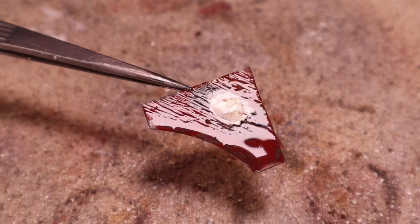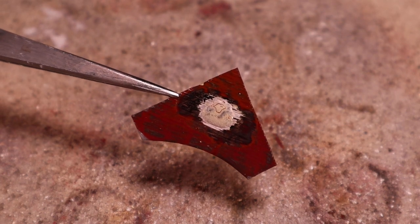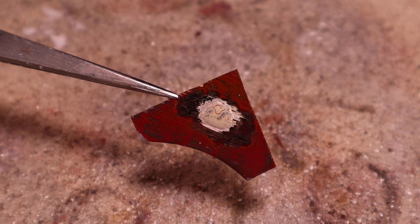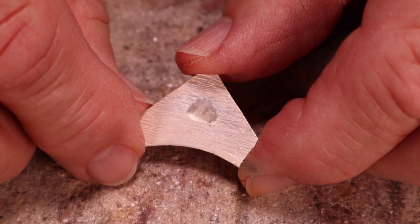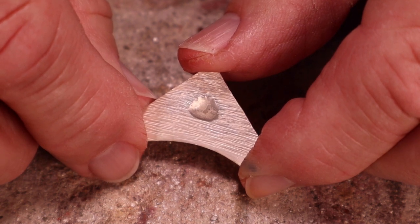Notice the red color after quenching in water. This is the iron oxide in the yellow ochre. It can be washed off with a brush and soap and water. Here is the silver after pickling — perfect control of the solder flow.